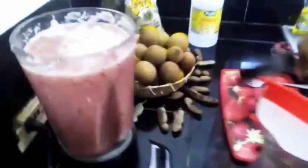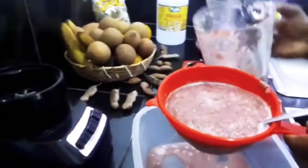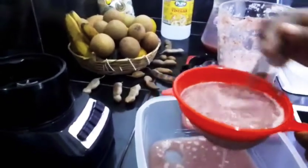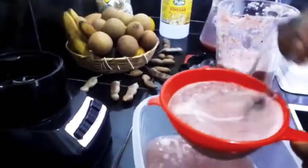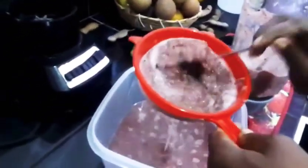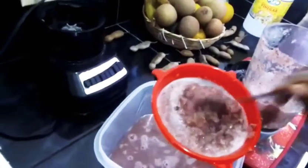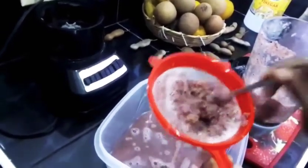My juice is finished blending, so I'm just gonna strain it. I'd rather my juice have a more refreshing taste than too much sugar. I'm just going to strain this before we move on.